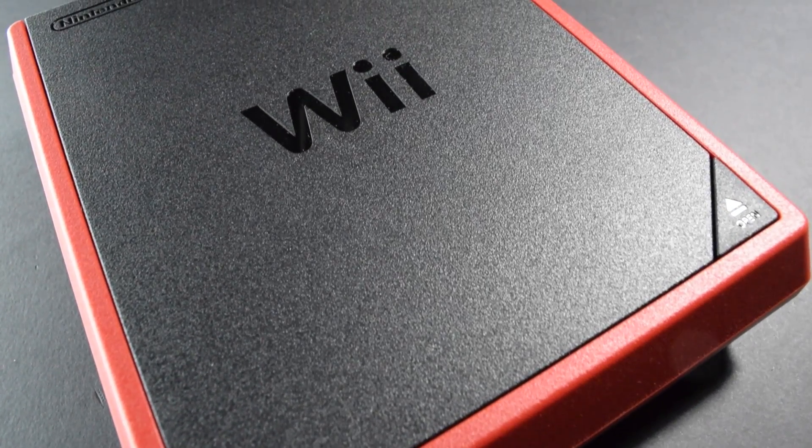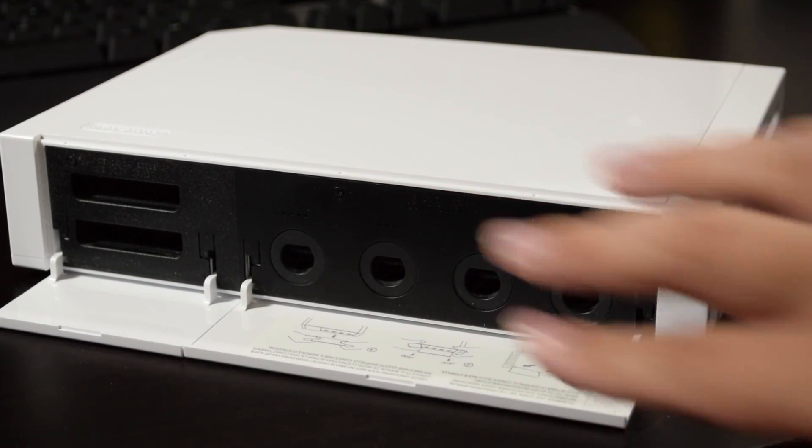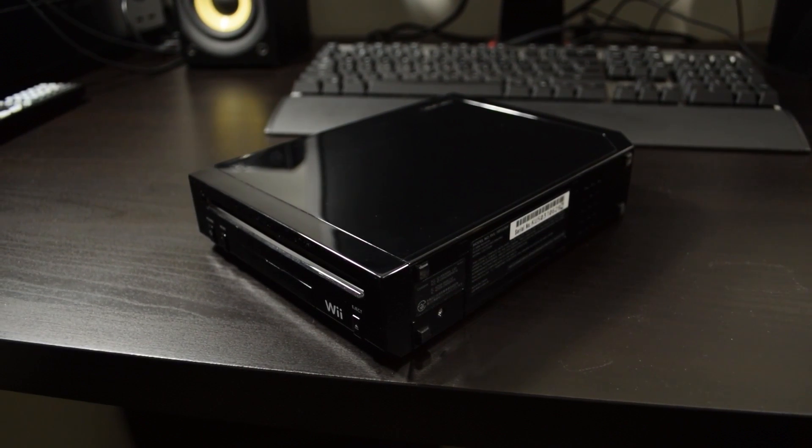The original Wii has two different variants. One has GameCube compatibility, while — for example — this black one here doesn't. The non-backwards compatible Wiis are still moddable; you just have to live without GameCube compatibility, that's all.